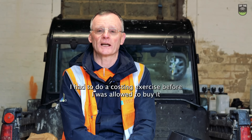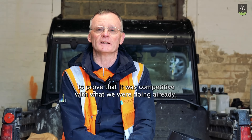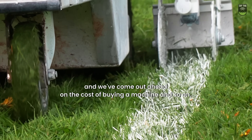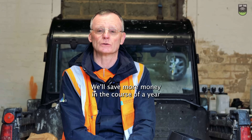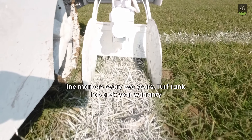I had to do a costing exercise before I was allowed to buy it, to prove that it was competitive with what we were doing already. We've come out ahead on the cost of buying the machine. And the unexpected benefit is that we are using much less paint than we were previously — we'll save more money in the course of a year than we planned for.